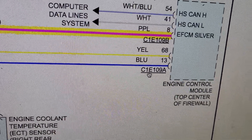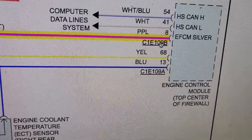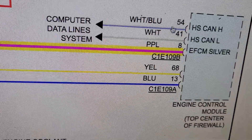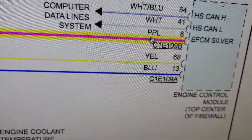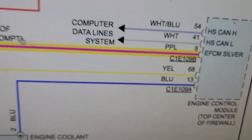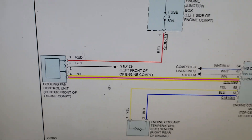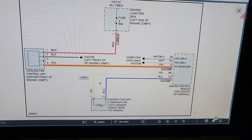From the wiring diagram, the engine computer has two connectors: E109A and E109B. The B is the small connector. In the large connector, next to the white-and-blue data line wires, you'll see a purple wire. This purple wire comes from pin number eight on the engine computer connector and goes all the way to pin number four on the fan modulator. Now we understand exactly how the circuit works.